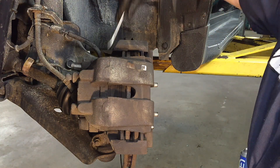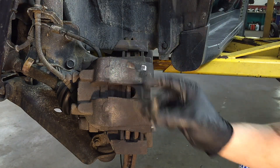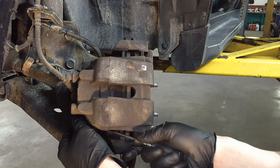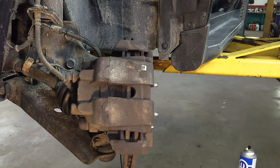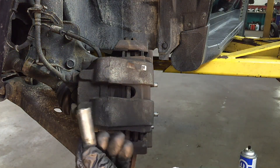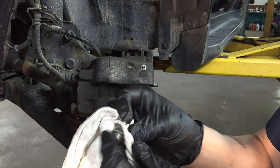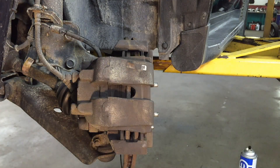The pins are only threaded in so far and after that you can push them out from the back side — you'll see the threads and then just grab the pins. Set those aside. We're going to clean them up and regrease them at the end. Take your rags and clean up the slide pins, removing any corrosion.